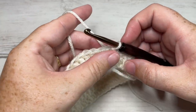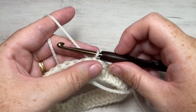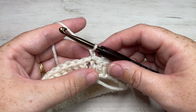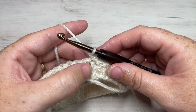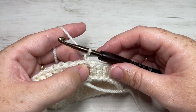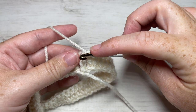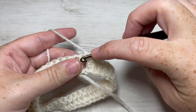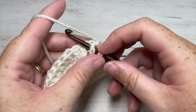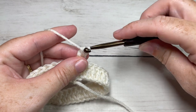Rounds two, three, and four are all worked the exact same way. Start by chaining one — your chain one does not count as a stitch. You're then going to work a front post double crochet around the post of the first stitch. To work your front post double crochet: yarn over, bring your hook in front of your work, insert your hook from the front through to the back and out through the front again around the post of that stitch, yarn over, draw up a loop, yarn over and pull through two loops, yarn over and pull through two more.